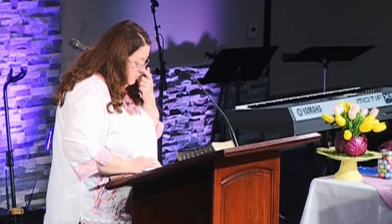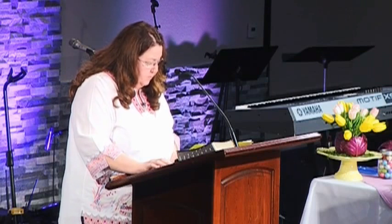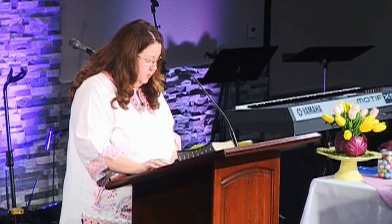She had brought them up to the roof and hidden them with stalks of flax. Before they laid down, she came up and said: 'I know the Lord has given you the land — the terror of you has fallen on us. We heard how the Lord dried up the Red Sea when you came out of Egypt, and what you did to the two kings of the Amorites, Sihon and Og. Our hearts melted — for the Lord your God, he is God in heaven and on earth.' She asked them to swear to show kindness to her father's house and spare her family, and they agreed, telling her to bind a scarlet cord in the window.